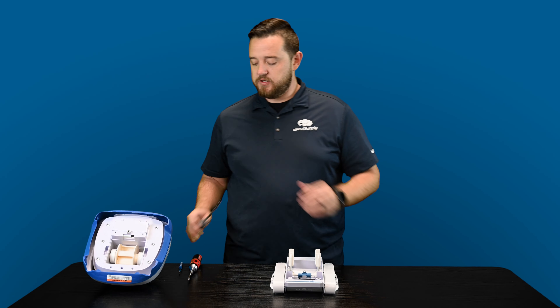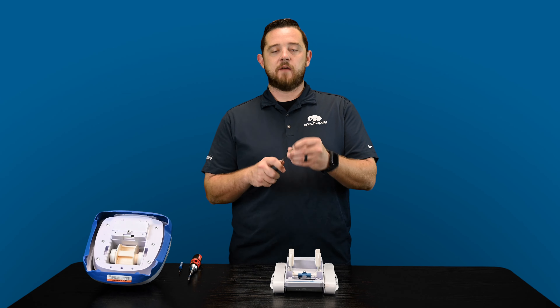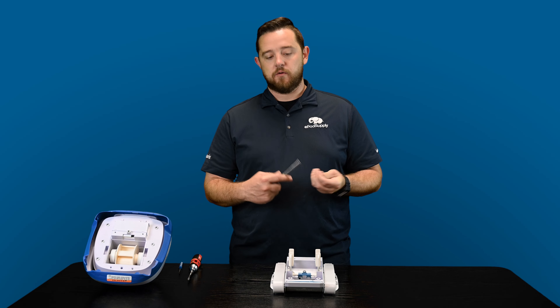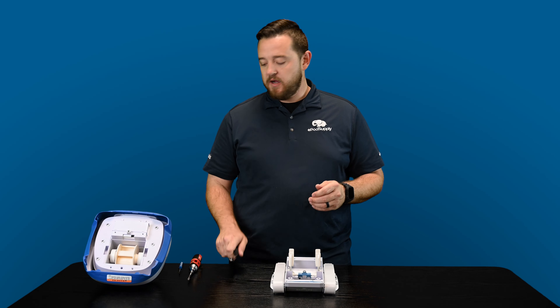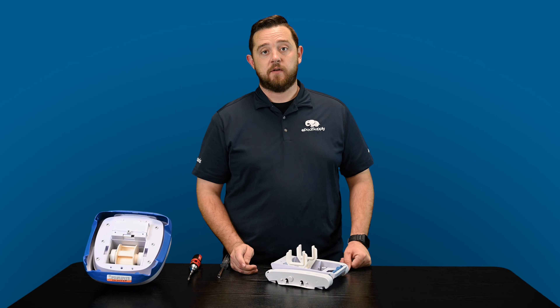The only tool that you'll need is just basically a small socket. In this case, I have the end of my screwdriver — just that driver size where you would normally put your bit in. And then I use a small flathead screwdriver just to help get these caps off on the side.